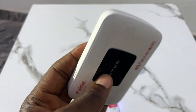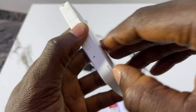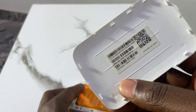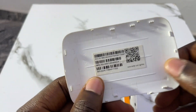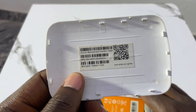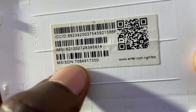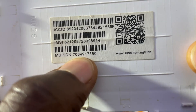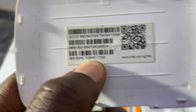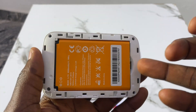Now to open it — on most MiFis, they write the device information at the back cover. If you check the cover here, you can see 'MSISDN' — this is actually the phone number of the SIM card that comes with this MiFi, written here already. Now if I open the battery of the MiFi...